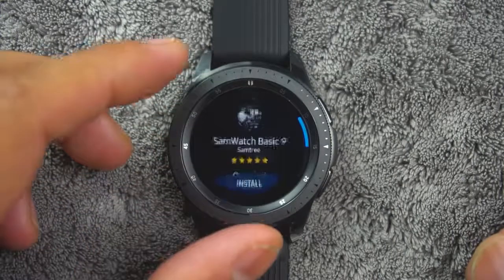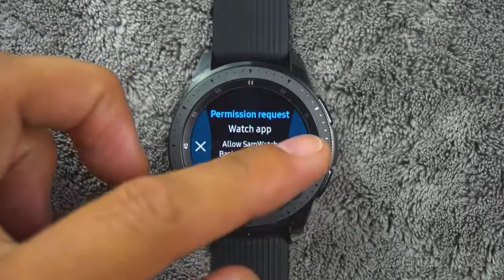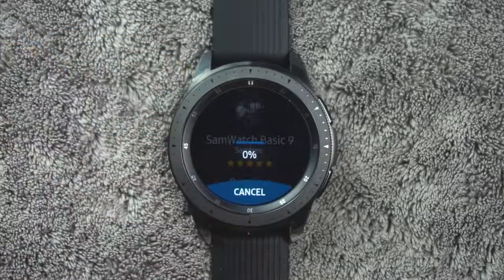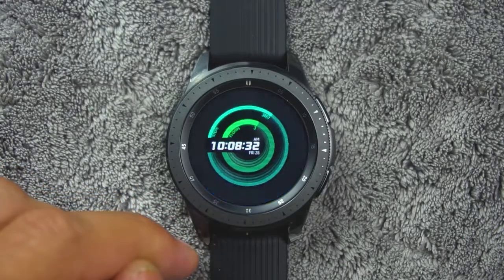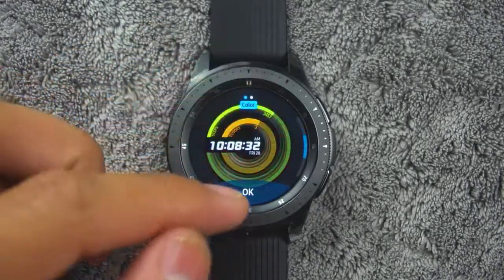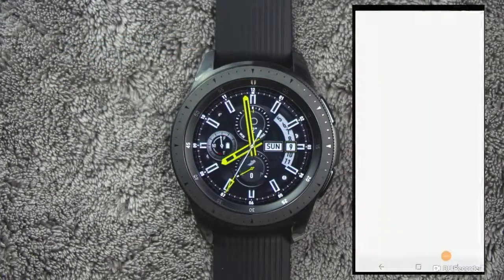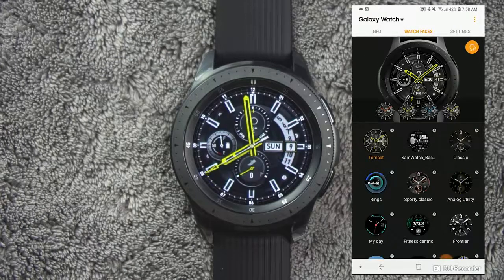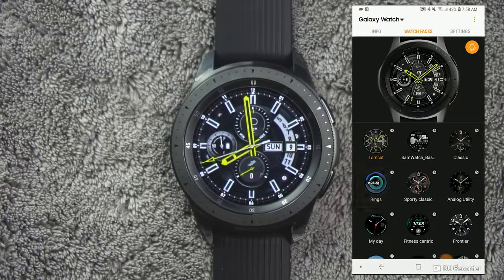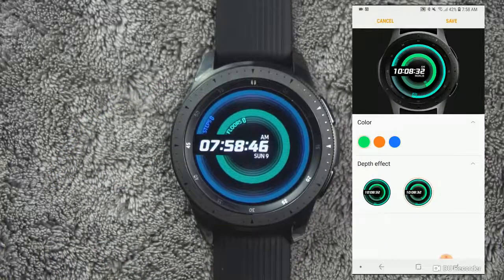Touch and hold the watch face to select it. You can customize the watch by tapping customize. From the smartphone, open your Galaxy Wearable app and go to the watch faces tab. Tap a desired watch face. The watch face you selected is applied on the watch screen. Tap the customize icon to select a background and items to display on the watch face.